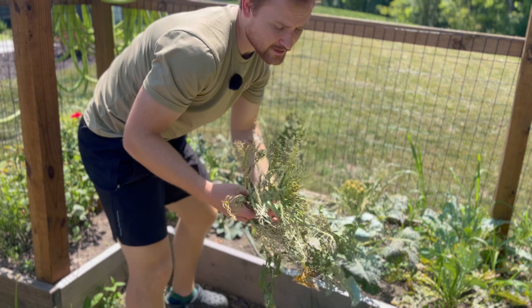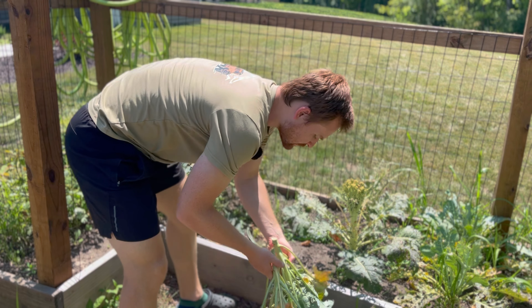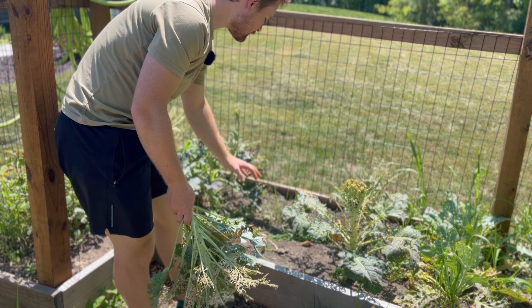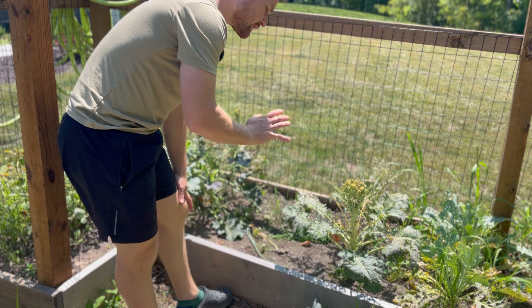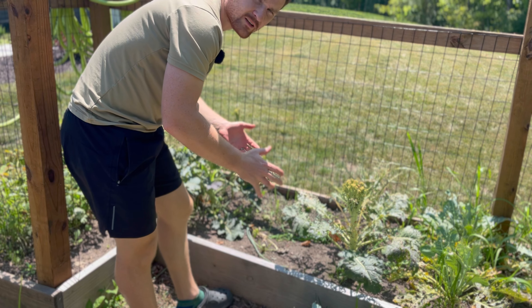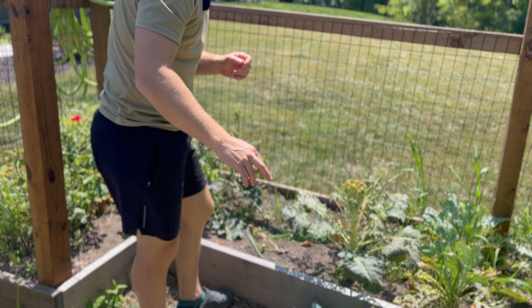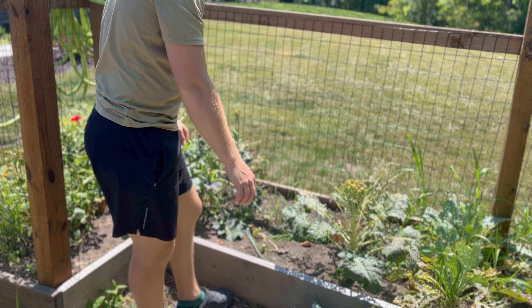I started cutting down the broccoli — I just cut it down at the base. I don't want to rip up the broccoli because that will disturb all the microbiomes underneath the soil. So we'll let the roots stay in there and decompose, throw the rest of it in the compost, and then I can try to plant something else this year to use up this space.